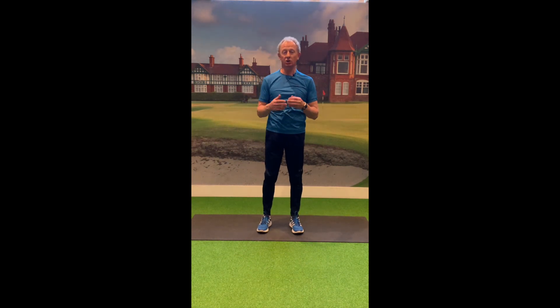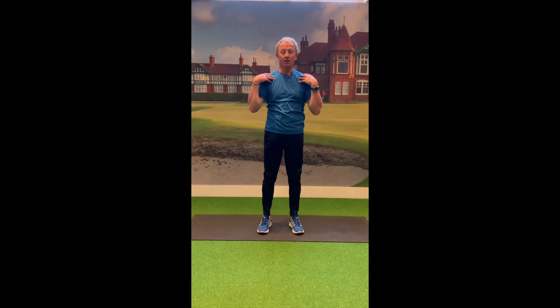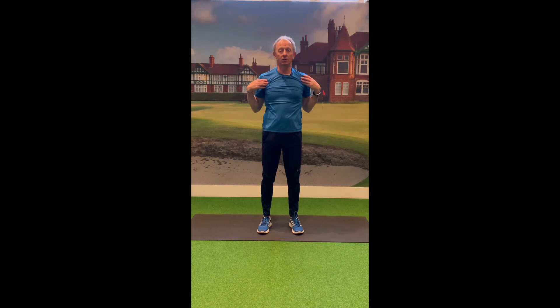From there we're going to work into the shoulders. Take your hands and place them on your shoulders, then roll your arms up and back, inhaling as you go up and exhaling as you go back, making big circles. Do a few rolls like that and then go the opposite way — back and forward.